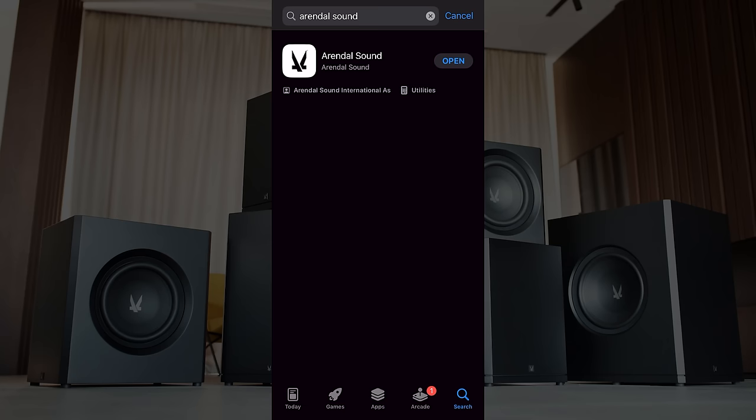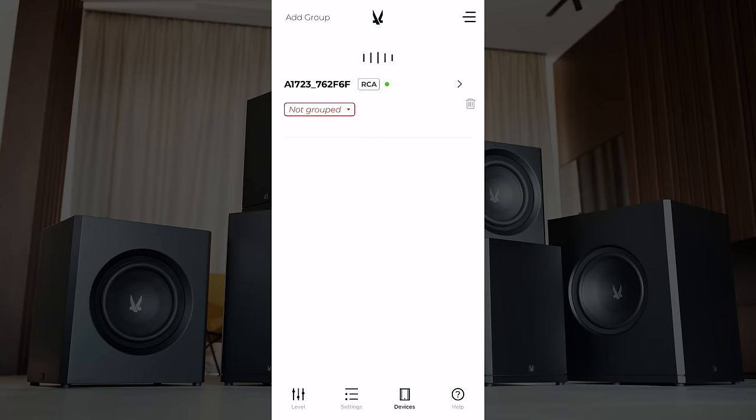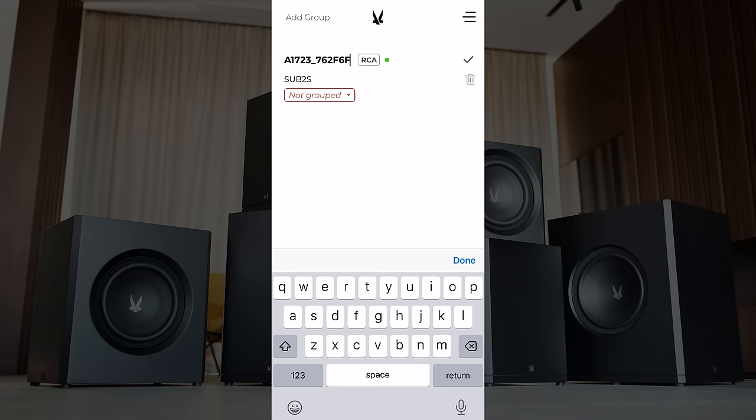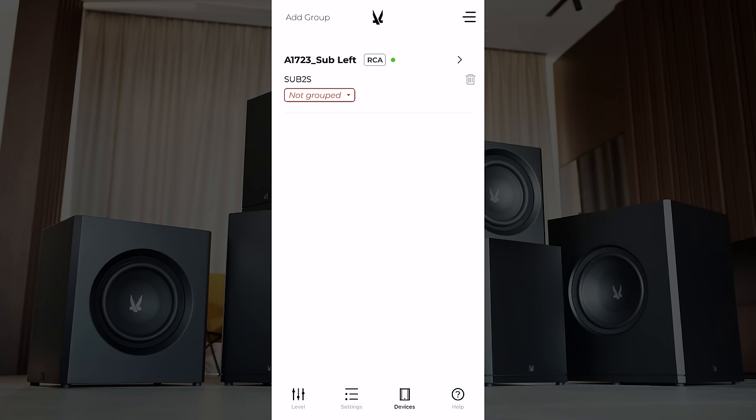We're going to open the app — this is the first time, so we'll tell it to use Bluetooth. It's going to detect the device. Here you can see we only have one subwoofer turned on; if we had both turned on we'd see them together and could even group them. Right now we only have control of one sub, but we're going to rename it. Instead of this default name, we'll call it '1723 Sub Left.' Are you sure you want to modify this? Absolutely.